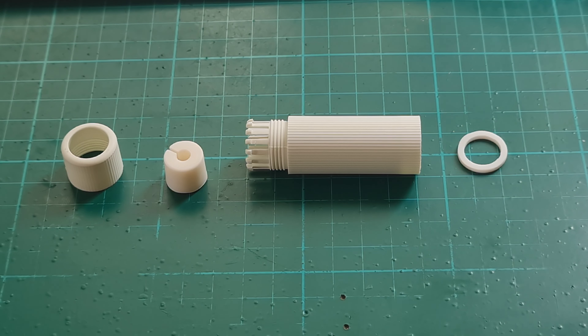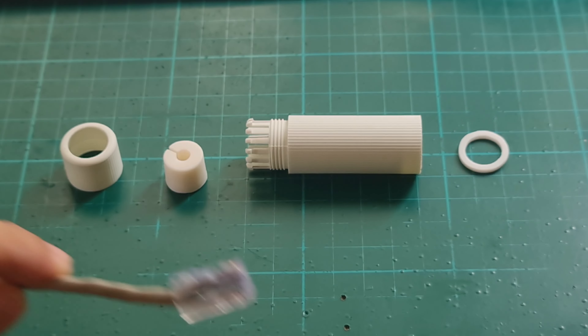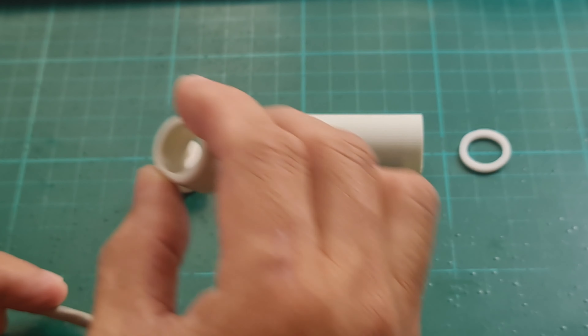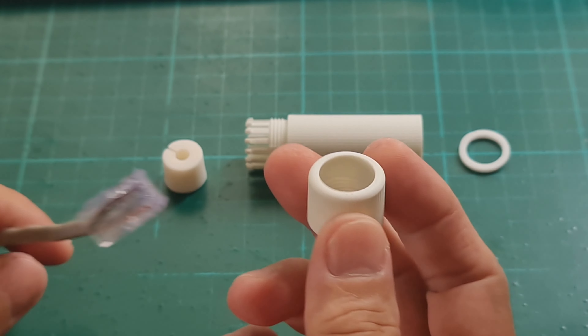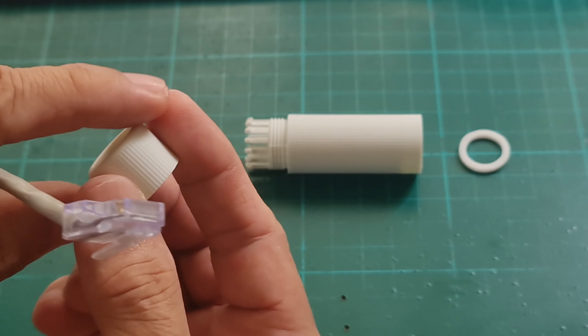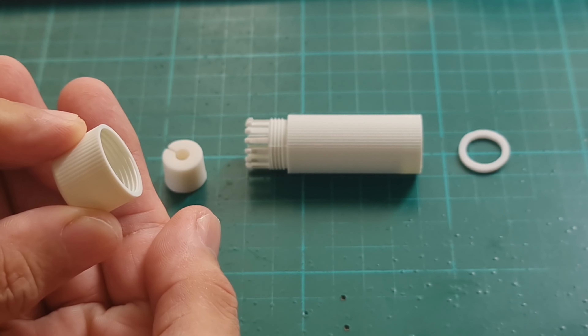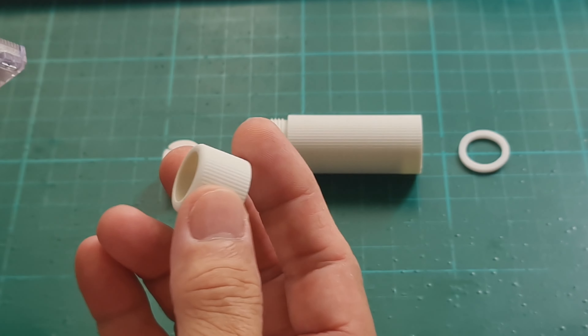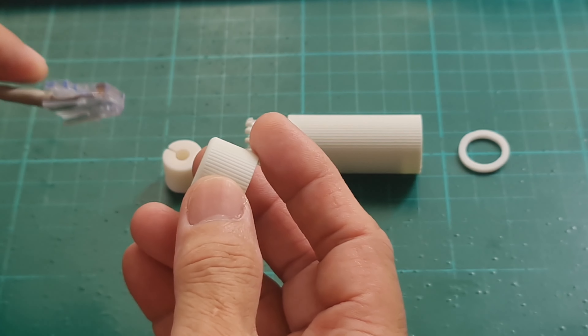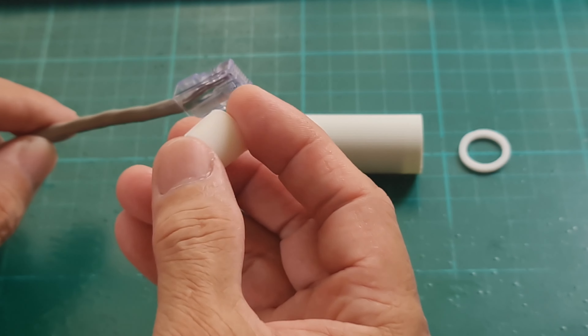Take note of my arrangement — it's left to right — because I'm going to assemble the accessory to the LAN cable from left to right. Insert the LAN cable with the curved area here and be sure the thread is positioned correctly. Insert the fixed knot onto the LAN cable, then next is the waterproof ring.